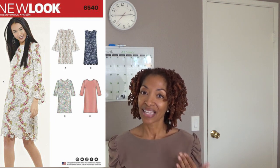The next pattern is New Look 6540. This is a shift dress, and this is one of the patterns where I deviated from the pattern recommendations for fabric — I just chose to use something different, so you'll get to see how that turned out.